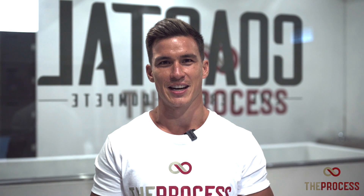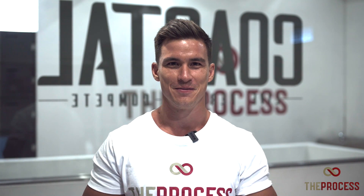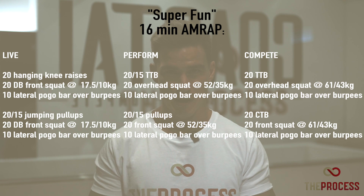Team, welcome back to another Saturday Tester. This Saturday's Tester is called Super Fun. Super Fun is a 16-minute AMRAP.